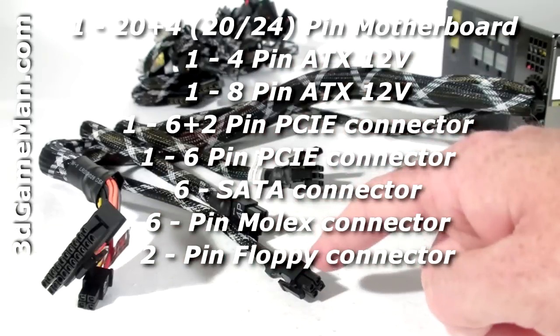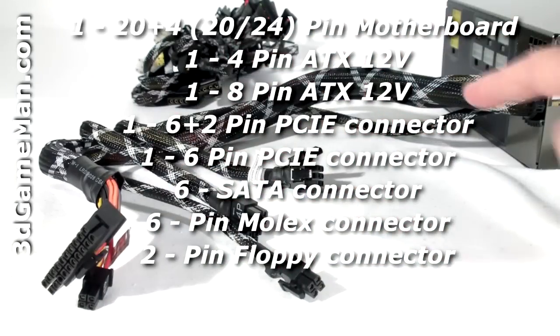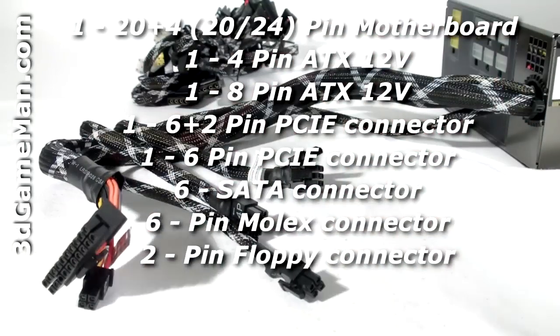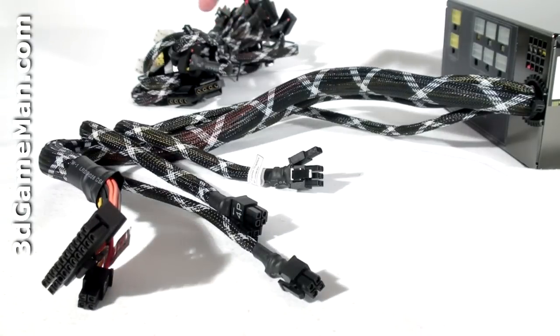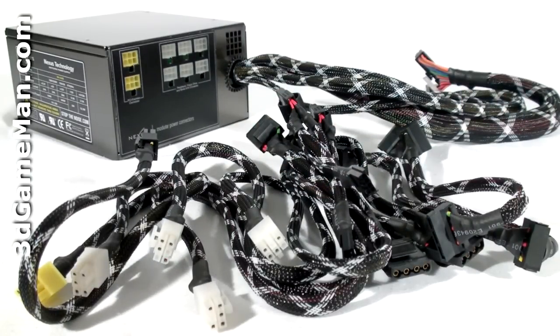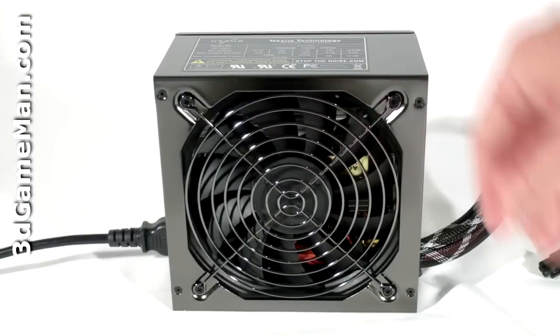This power supply has lots of leads, but the 20/24 pin, 4 pin, as well as the 8 pin motherboard leads and the PCI Express video card lead are all hardwired into the power supply and cannot be removed. The remaining leads are modular. Modular leads are fantastic because you only need to use the ones required for your particular setup, which reduces the cable mess and also increases airflow inside the case. Finally, have a listen to the 135 millimeter fan.